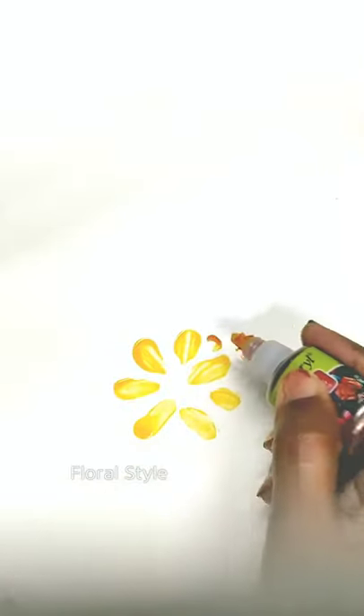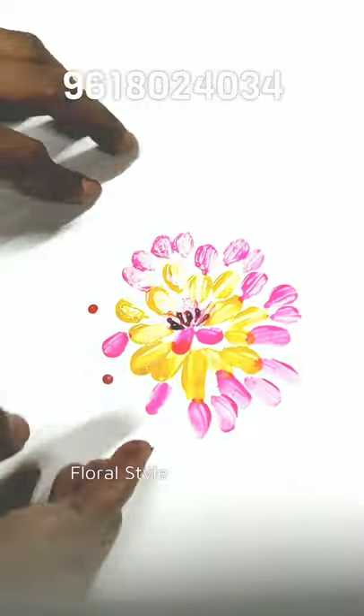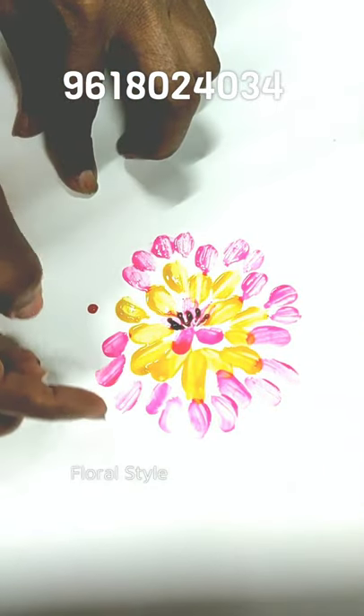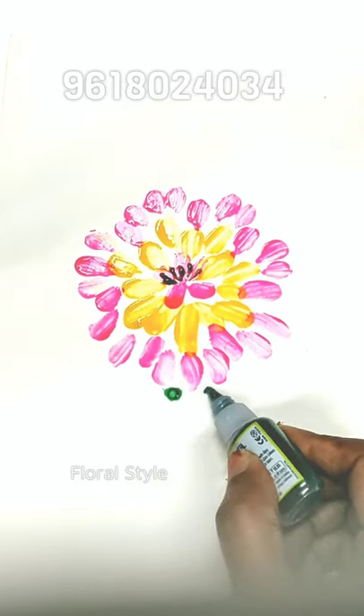Those who are interested can join my online professional certificate courses. I teach oils, acrylic, tanjore, 3D murals, 3D flowers, and various types of flowers — roses, chrysanthemums, and many more. My details are in this video and below this video.